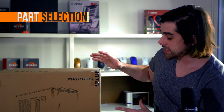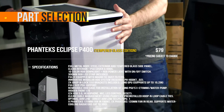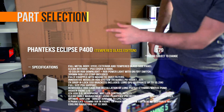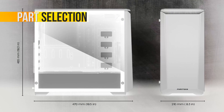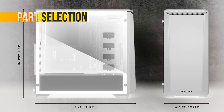This is the new Phanteks Eclipse Series P400. This quite possibly is the best mid-tower case — it has RGB lighting included on the bottom, comes in white, and sets you back just $80. That's amazingly competitive pricing. It has a full tempered glass side panel and is really similar in size and dimensions to the NZXT S340 Elite.